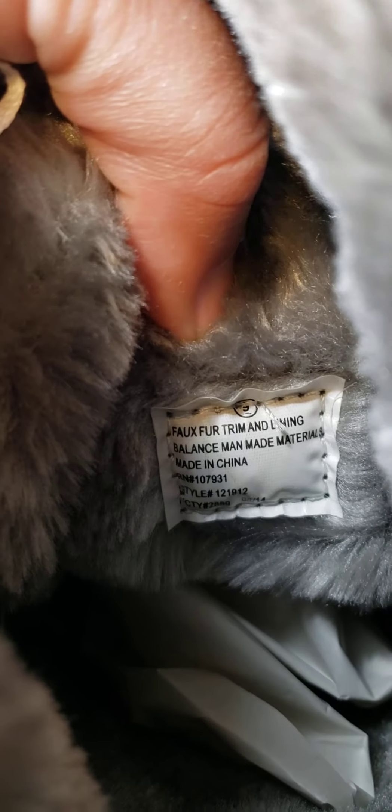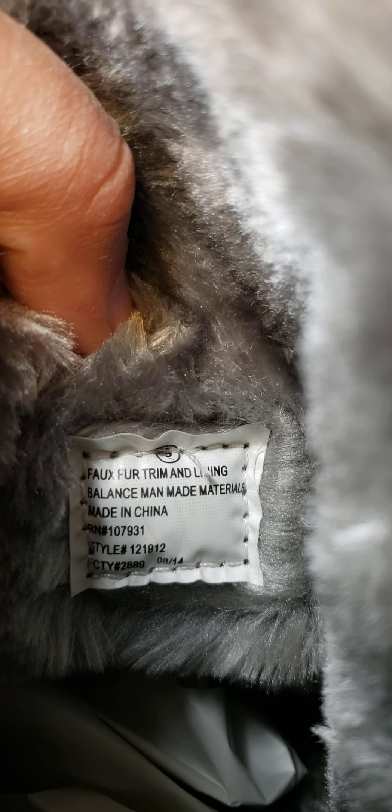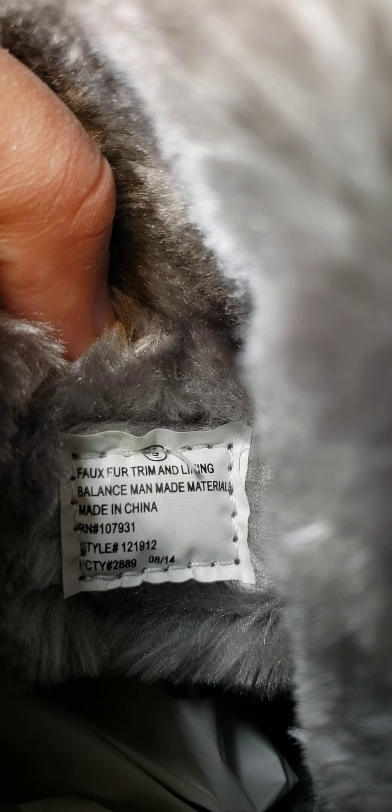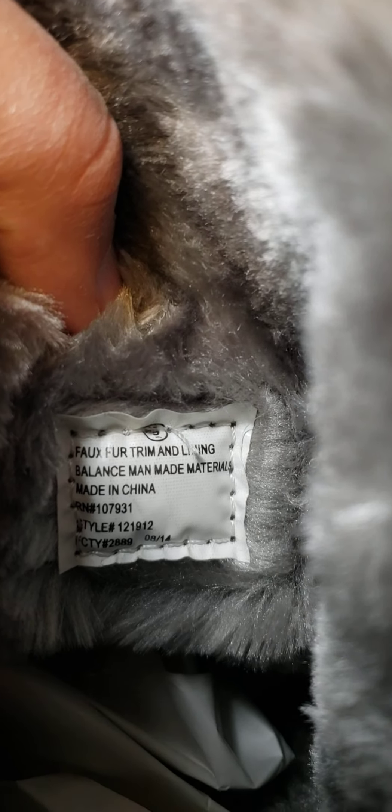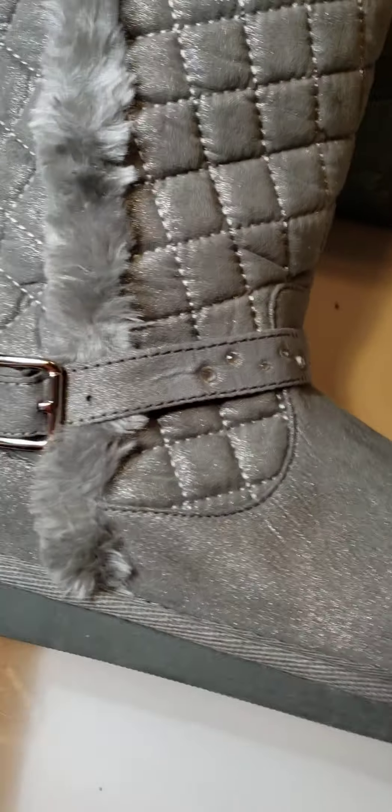These do have a really soft fur on the inside — it's faux fur. There's the label right there, made in China. There's the style number, looks like 814. I have paper in them to make them look fuller for my listing.